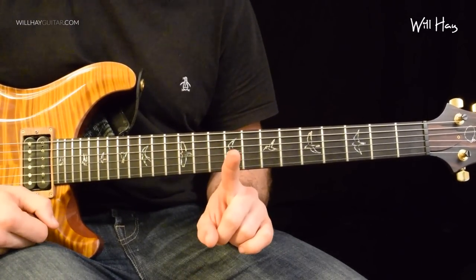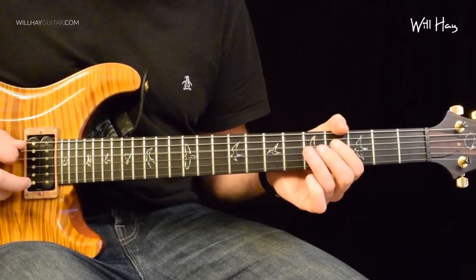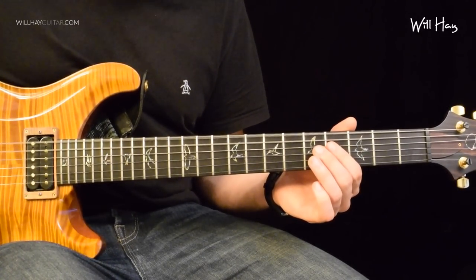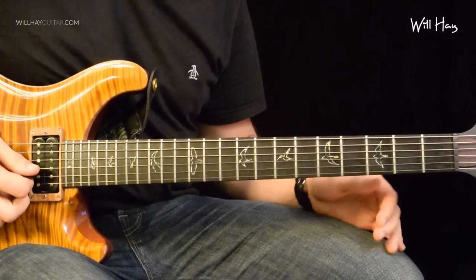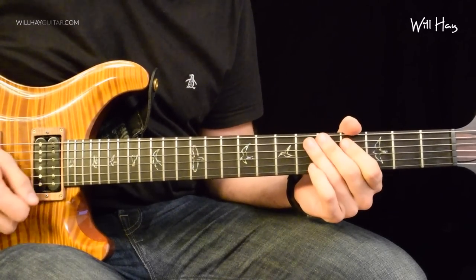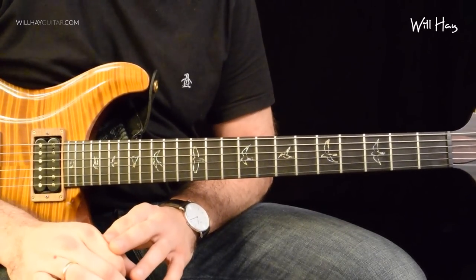So that's a low D, not an E — drop D. The next little bit starts off exactly the same. Copy everything from the last bit. Let's look at what's different.